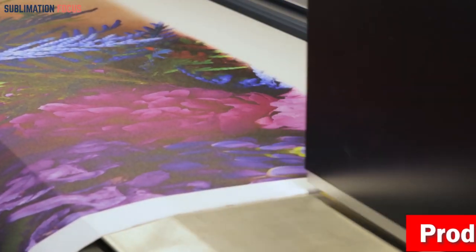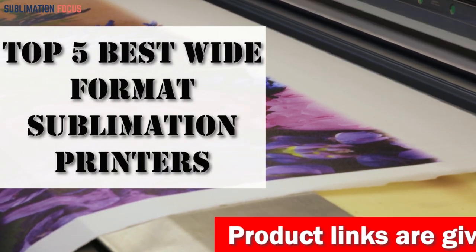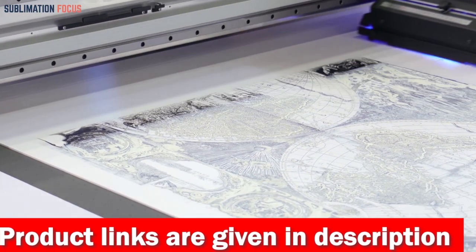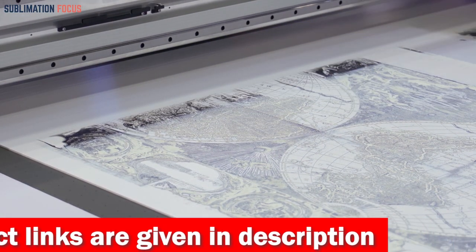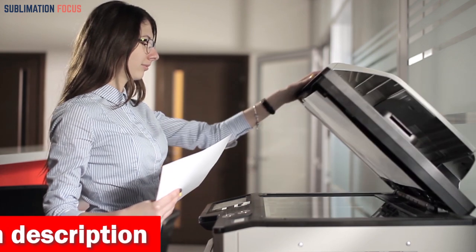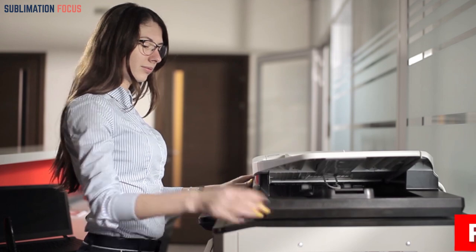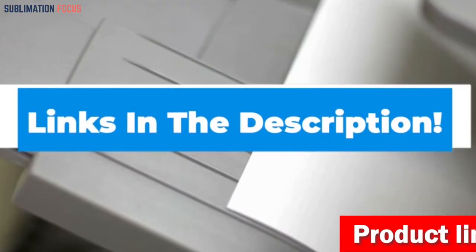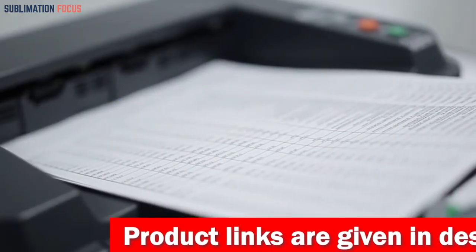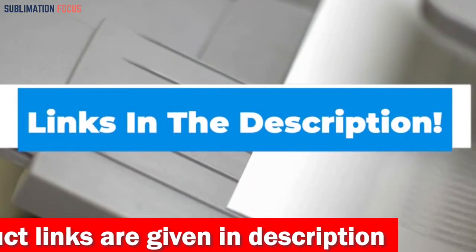Hello and welcome back to another exciting video of Sublimation Focus. In today's video we will look at the top 5 picks for best wide format sublimation printers. To help you out we've done comprehensive research to come up with this list. We have also included the link to each printer in the description box, updated daily to ensure you get the best deal available.